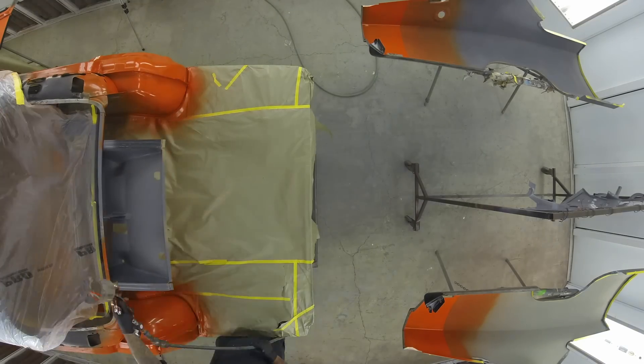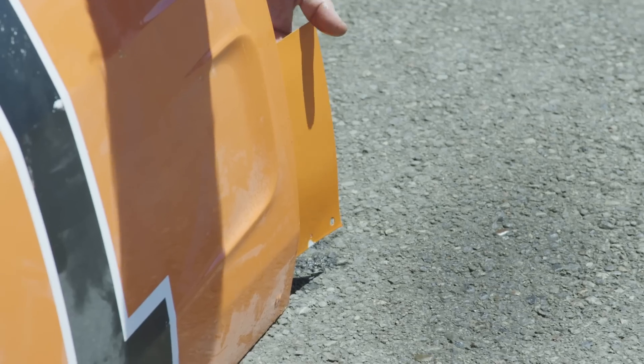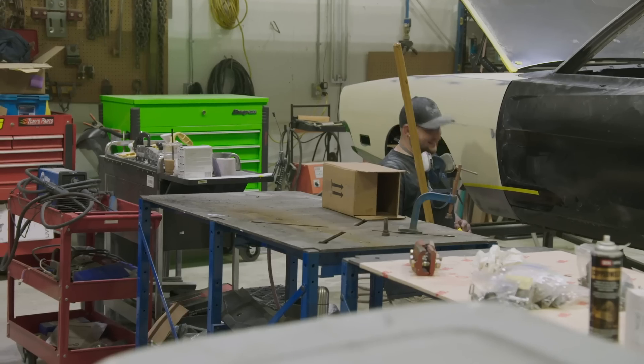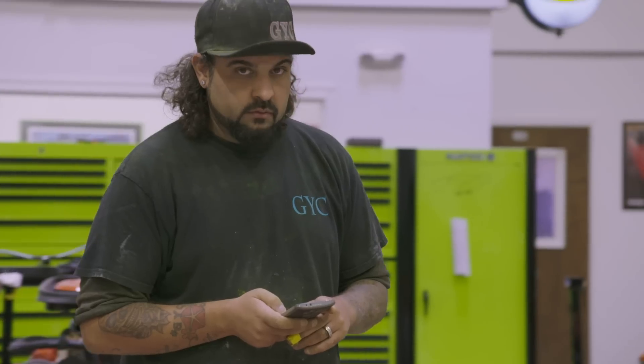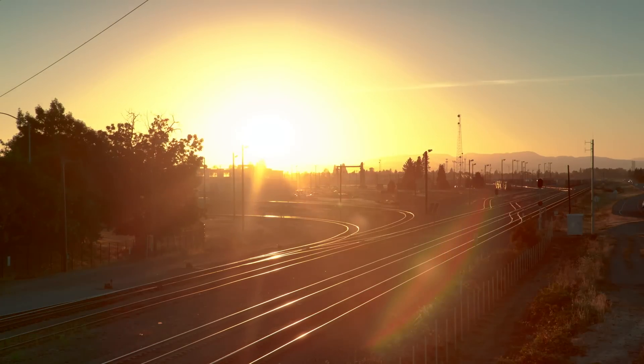Meanwhile, our General Lee is ready for jamming and its next phase of bodywork. But as Will finds out, the General Lees were not painted Hemi Orange. And Mark hatches a brilliant plan to motivate the bodyman to achieve his impossible demands — well, he thinks it's brilliant. Coming up on this episode of Graveyard Cars.